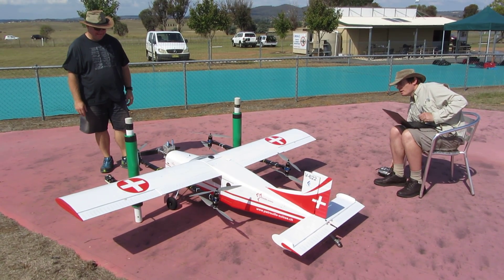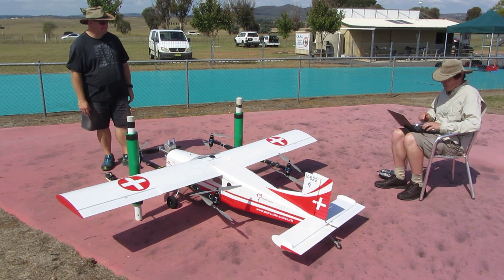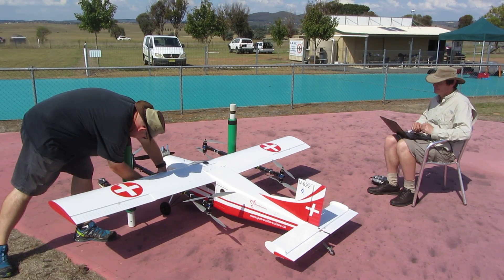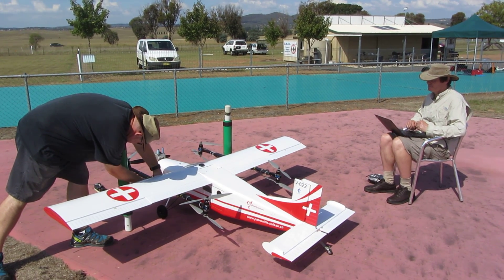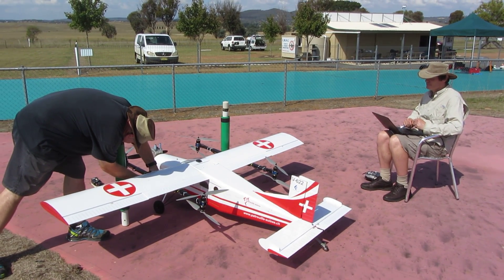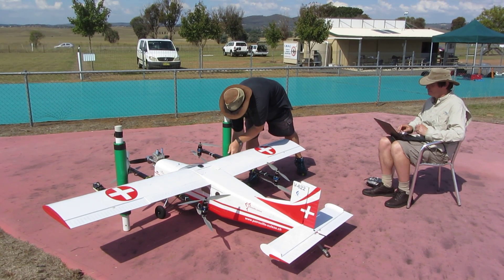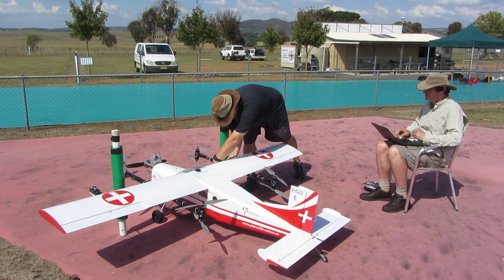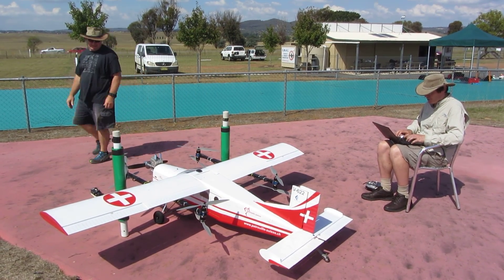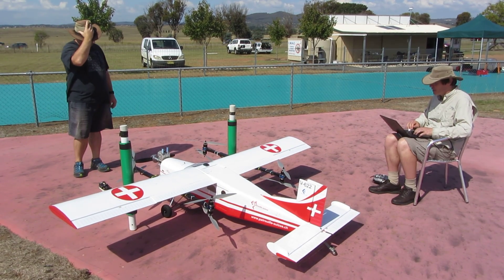Alright, we are ready for the arming of the aircraft. We are going to arm in manual mode. Just before arming, we will connect the quadcopter batteries. Batteries connecting. Left battery connected. Right battery connected. We are at 24.95 volts, 4.16 volts per cell. Looking good. Zero amps.